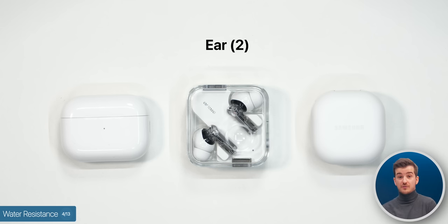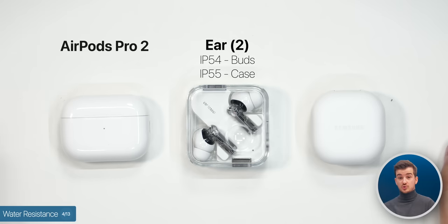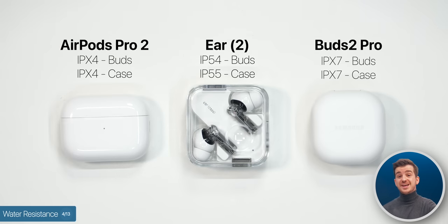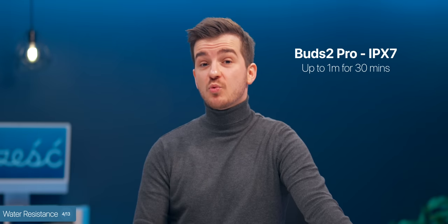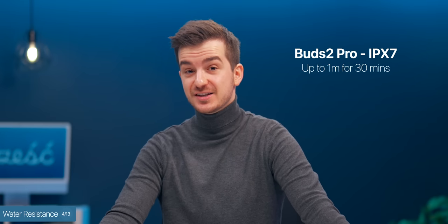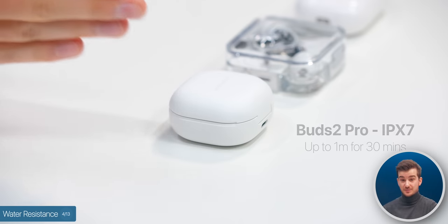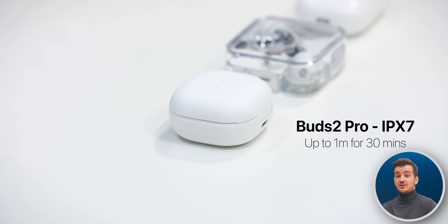They all offer some sort of water and sweat resistance. The Nothing Ear 2s offer an IP54 rating and IP55 for the case, meaning they should be fine with sweat and light rain. The AirPods Pro 2s have a weaker IPX4 rating, same for the case — although I've showered with my AirPods Pro 1s to test this and used them in proper rain and they were just fine. The Buds 2 Pro feature IPX7, meaning they can be fully submerged in up to 1 meter of water for up to 30 minutes. All in all, they'll all be fine in rain — it's just that Samsung offers you that extra peace of mind with the higher water rating.